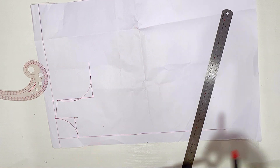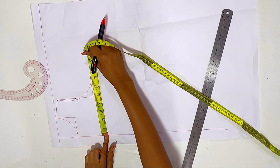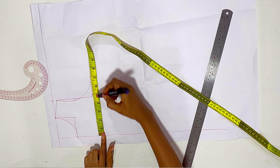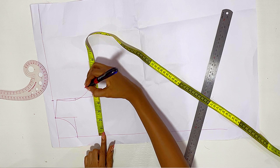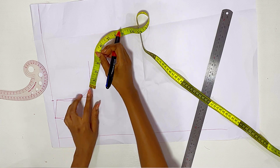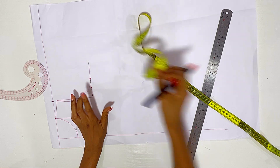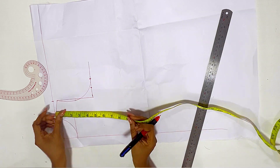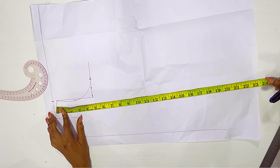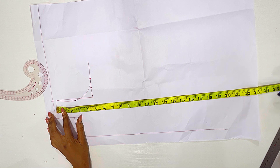I'm measuring from the side — the chest measurement is the bust measurement divided by four. I'm going to mark that out and then add one inch sewing allowance. The reason I'm adding one inch sewing allowance is because the material I'm using for this dress is scuba fabric, which is stretchy, so one inch sewing allowance is enough.